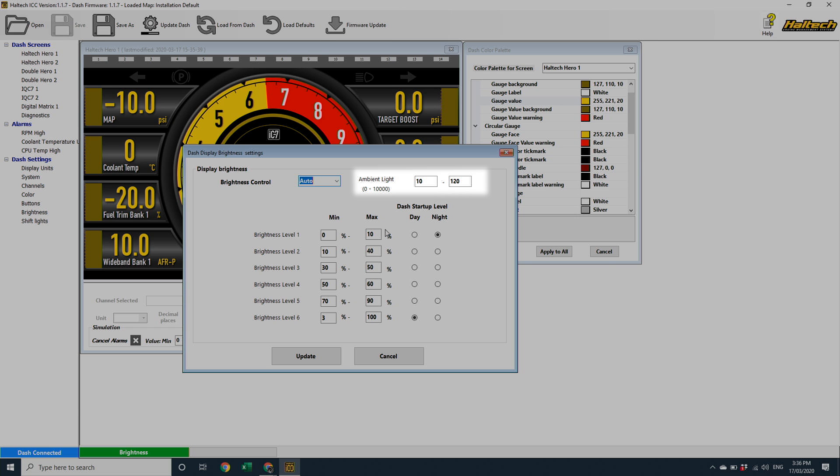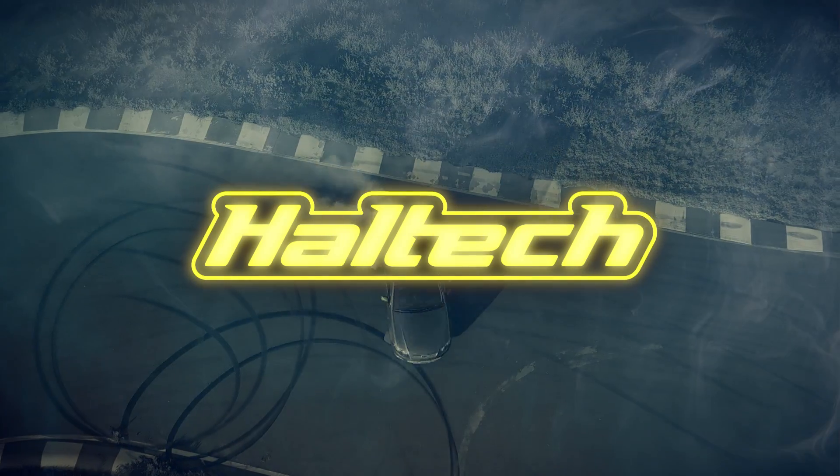And there you go, you're set and ready to go. We've covered a lot in this video, and now you guys have got some homework to do, because I want to see what wild and interesting colour schemes you all come up with. If you have any questions, please don't hesitate to comment below, or reach out to us on social media, email, or even an old-fashioned phone call. As always, thanks for watching. I'm Matt from Haltech, and I'll see you next time.